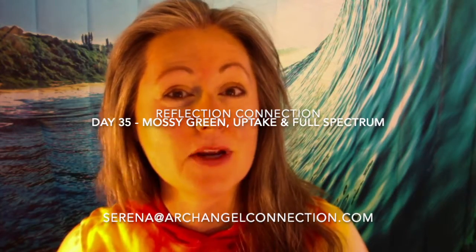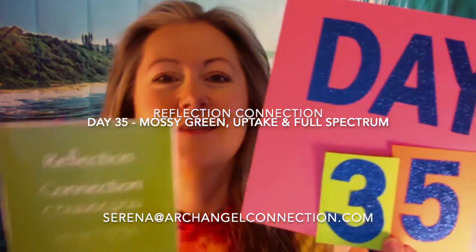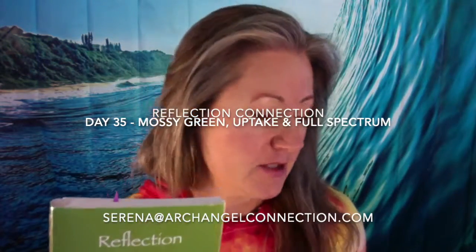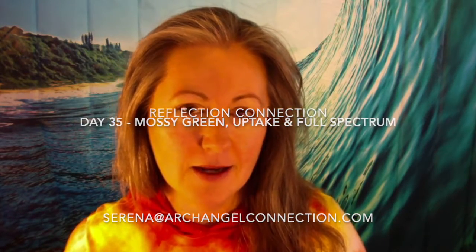Hello, beautiful people. It's Serena from Archangel Connection, and we're on day 35 of our book, Reflection Connection. Doing our exercises. Moving along. Things are constantly moving in the correct direction.